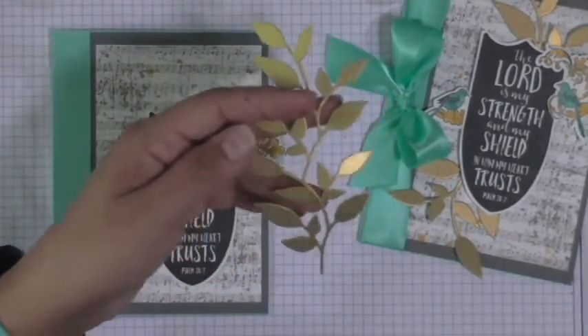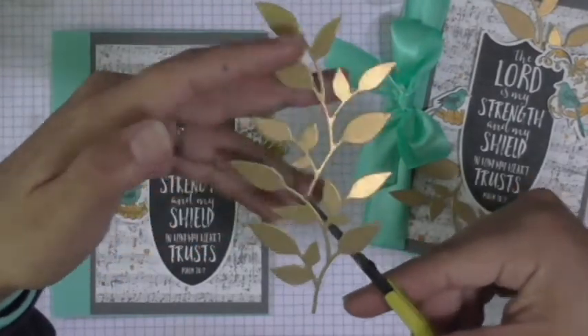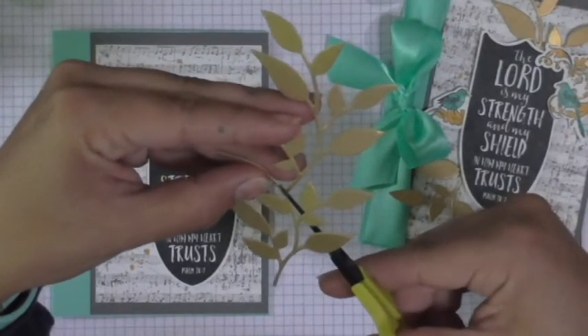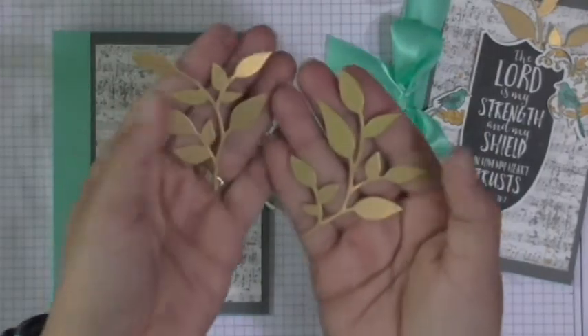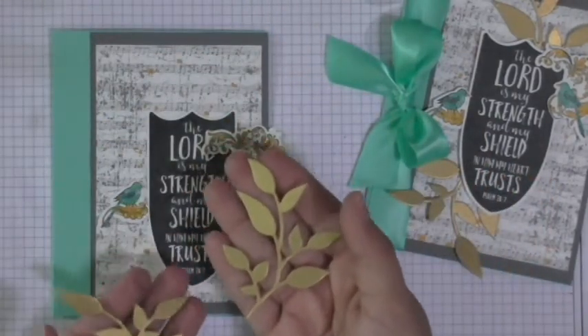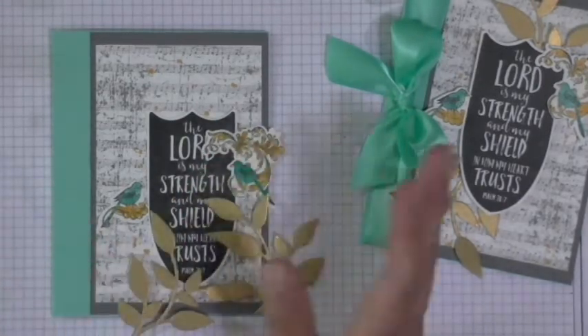You're going to take your shears and cut it right here — there's a natural bend that can create two branches, which is what I used. And now you have two branches ready to decorate this card with. So very, very fun and exciting. So now we have all of our pieces and we're ready for assembly.